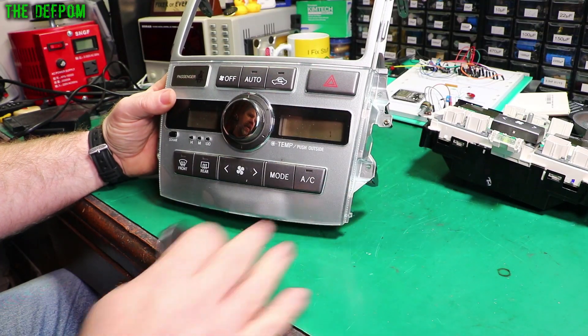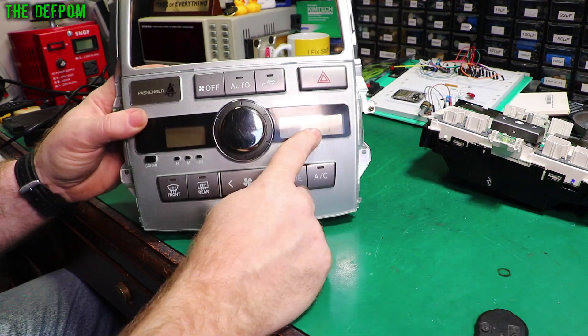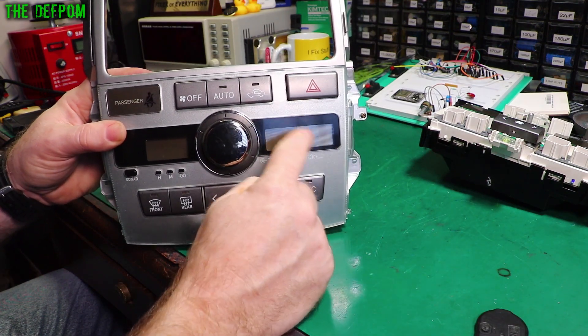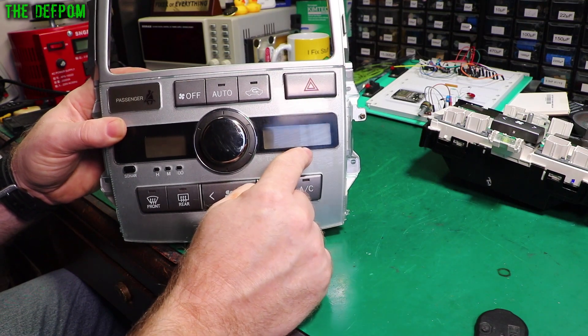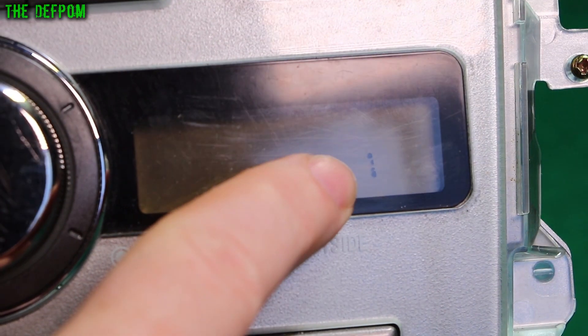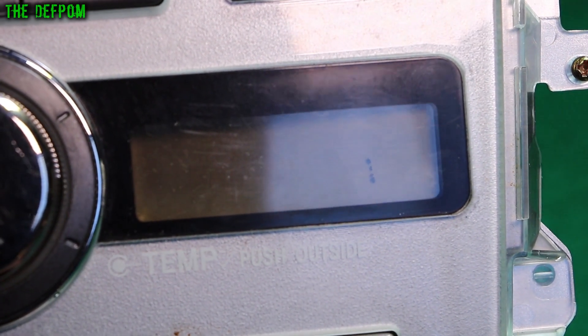I'm revisiting this heater control system for my wife's car. This is a Toyota Ipsum. What I showed previously is I pulled it apart trying to fix the display because I had this issue with this part of the display not displaying. At the time I thought I could see a crack, and now if you look there, the liquid crystal has been leaking out. So that confirms it's definitely got a crack.